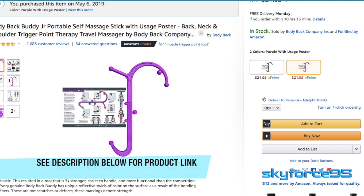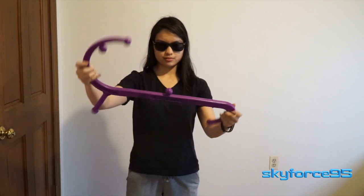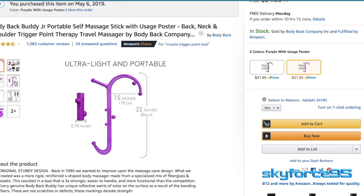As usual, I'll put the link in the description so you guys can pick this up yourself. A lot of people have had great reviews about this thing, so I figured it would be a really nice practical gift for my mom. On Amazon, there is the option to order this in two colors — I have the purple one here — and also the option to have it with or without the uses poster.